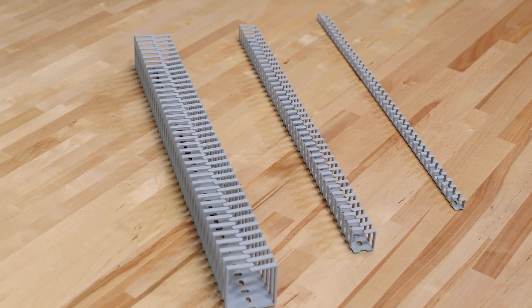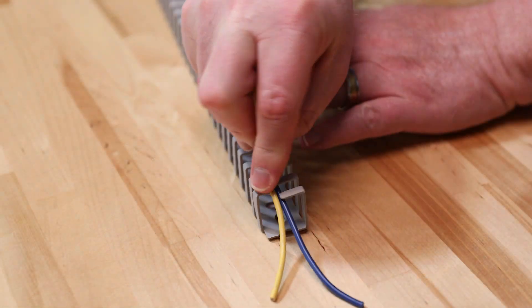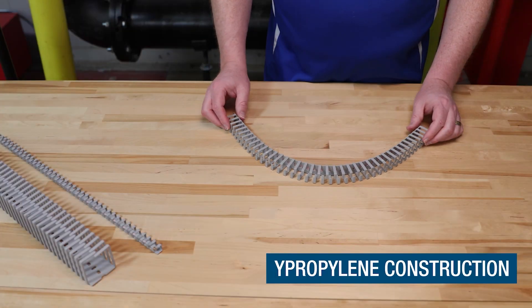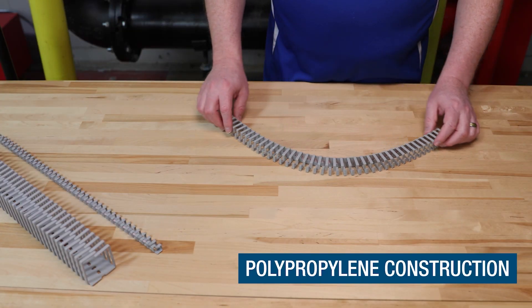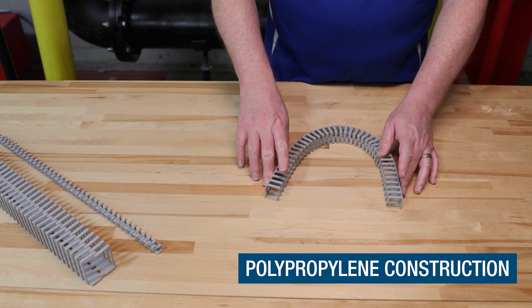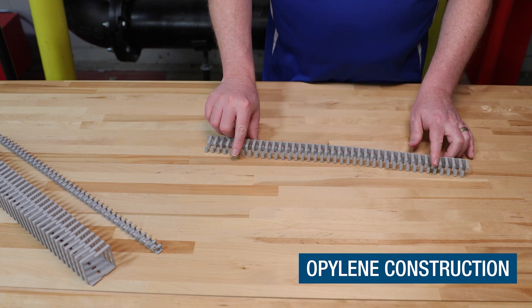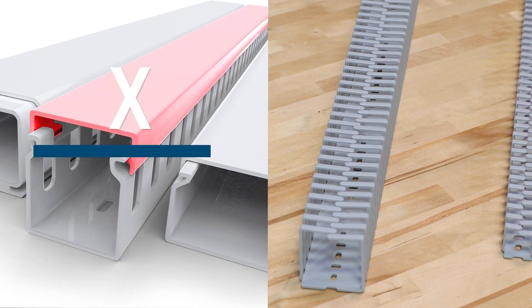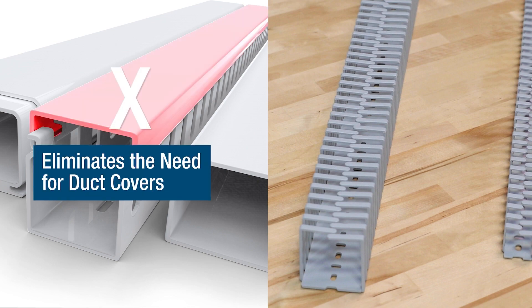Panduit FlexDuck has flexible interlocking fingers that make it quick and easy to insert or remove wires. Its construction allows for repeated flexing and bending without any damage. That makes it ideal for applications where wires are added or removed frequently. The interlocking fingers also eliminate the need for any covers, which can get lost or misplaced.